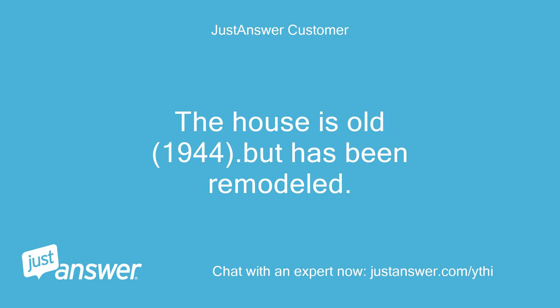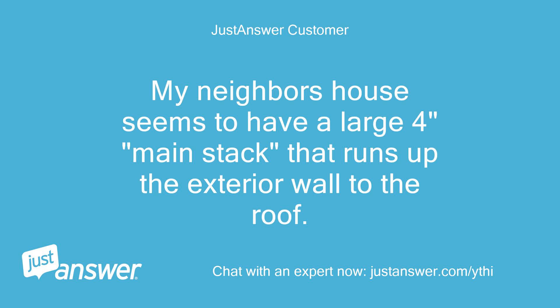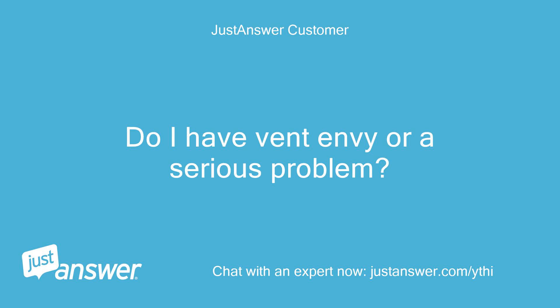The house is old — 1944 — but has been remodeled. I can't find a vent pipe larger than 2 inches on my roof or exterior. My neighbor's house seems to have a large 4-inch main stack that runs up the exterior wall to the roof. Do I have vent envy, or a serious problem?